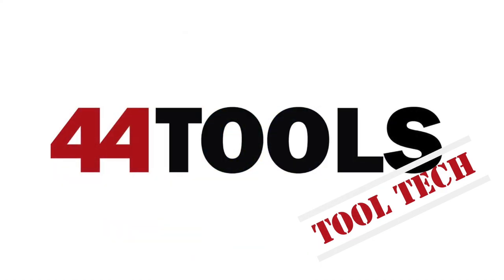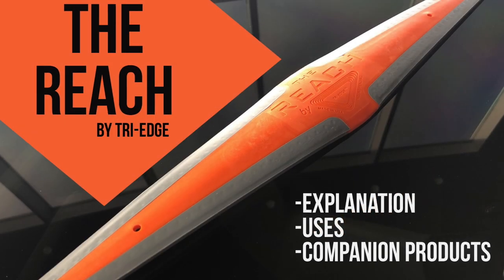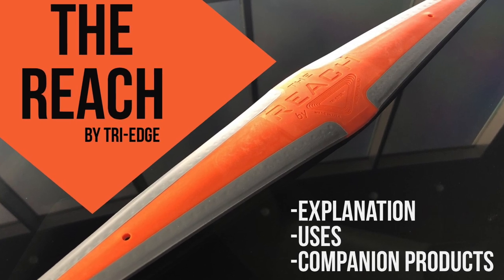Tool Tech from 44Tools — a technical look at some of our most popular tools. Today, the Reach from Tri-Edge.